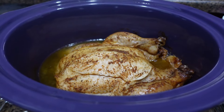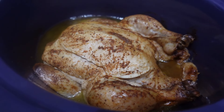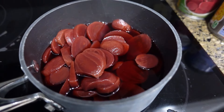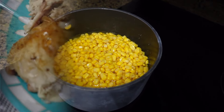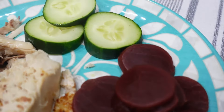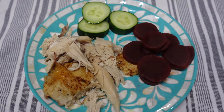I purchased these whole chickens from a meat market in town, and they were already seasoned with a Cajun seasoning, so I decided to cook them in the crock pot. I made some canned beets and corn on the side. This was such a good meal. I had cucumbers with it instead of the corn, keeping it as low-carb as possible.